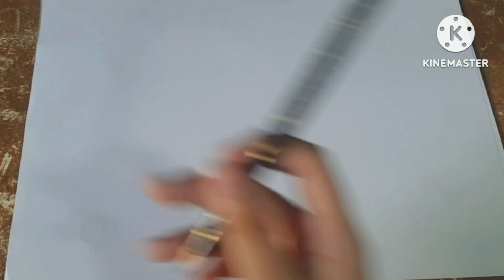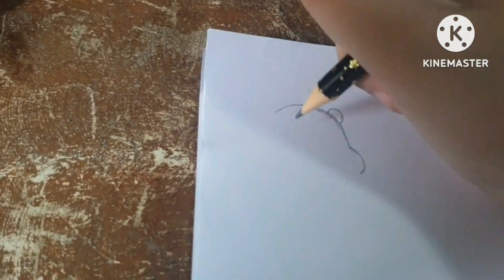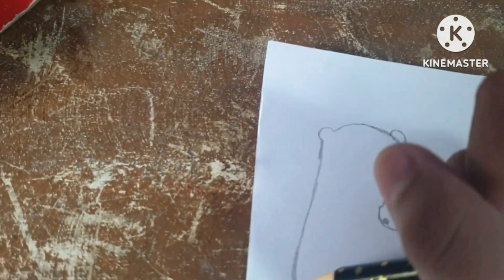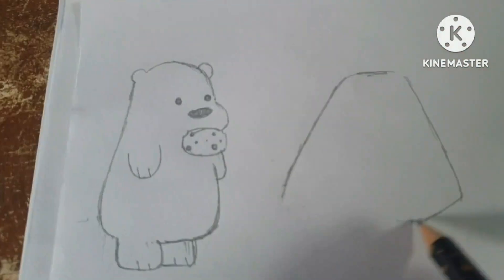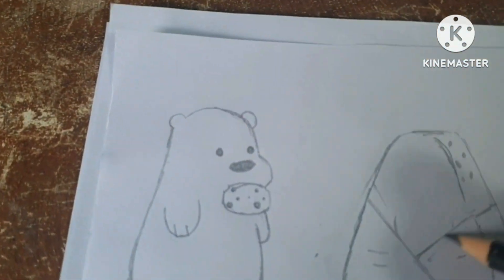Now that your materials are ready, get your paper and your pencil and start drawing your design. You can absolutely draw anything that you want. It doesn't really have to be characters — you can also just write words and then make them into stickers. The same process will happen anyway; it's just the drawing part that's going to be different.